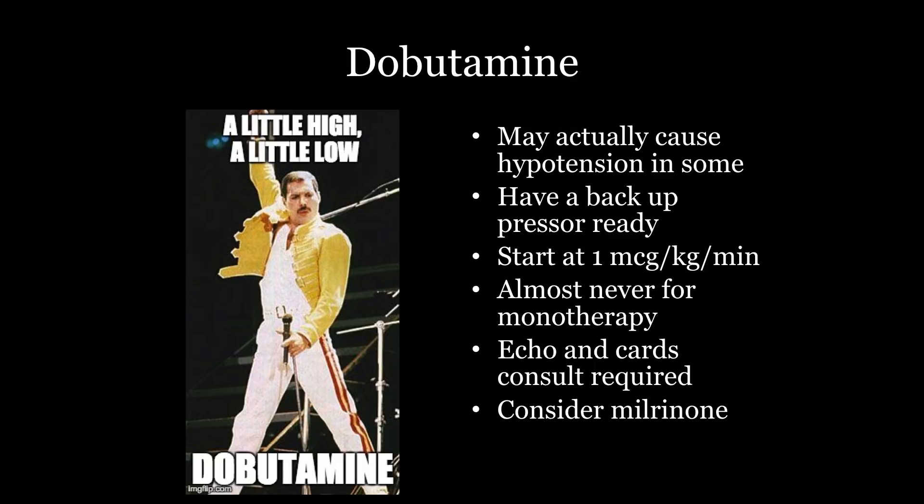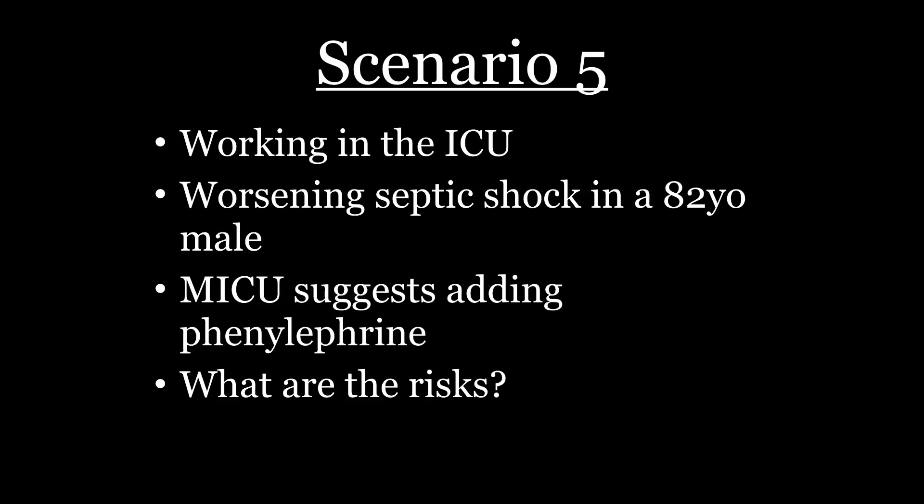A third of your patients will get a higher blood pressure, a third will drop their blood pressure, and a third will stay the same. Dobutamine does increase the squeeze of the heart, but it may have some vasodilatory effects in the periphery, so you really don't know what's going to happen. The main thing is: if you're using this drug, you need to be on the phone with somebody else. I don't use this drug without a phone call with either an intensivist or most commonly a cardiologist. It's almost never used as monotherapy — use it with other drugs, and always call a buddy.